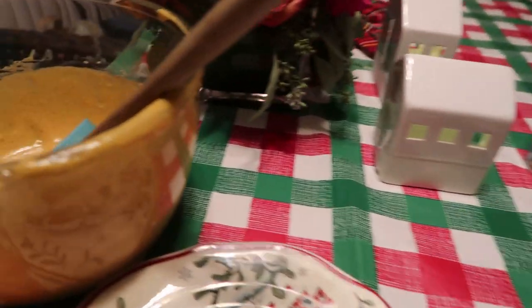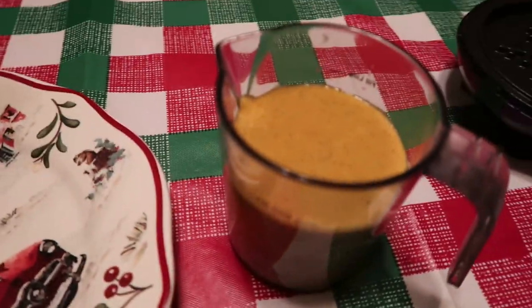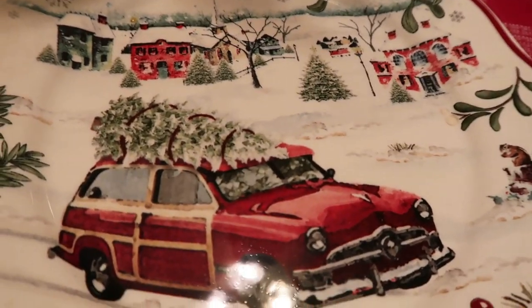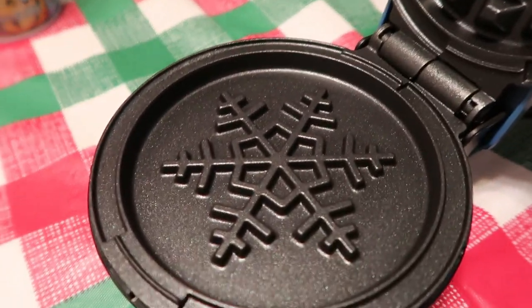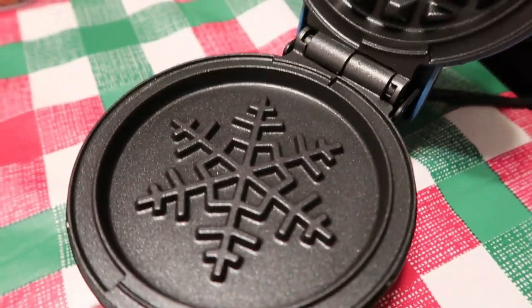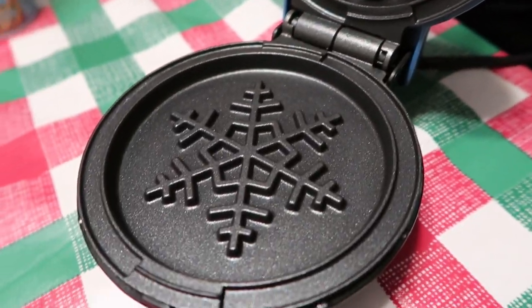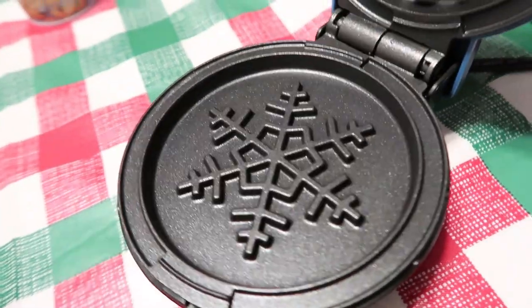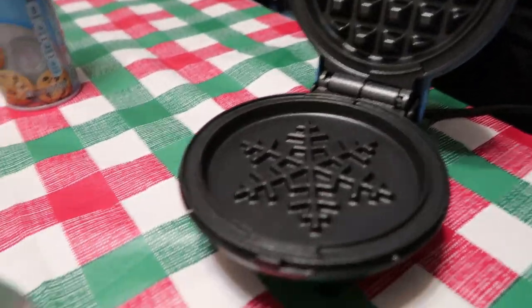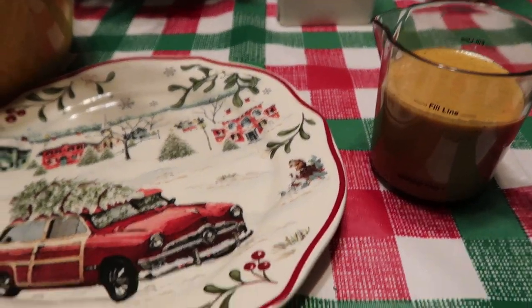I have the Trader Joe's Pumpkin Pancake and Waffle Mix, and a cute little plate I got from Walmart. Look how adorable it is. Joshua is watching out for me — it is really, really hot. This is what it looks like, and this is the top. It's blue. This does come in silver, but I'm just so excited about finding it in blue. So let me spray it and get ready — we're going to be making waffles.